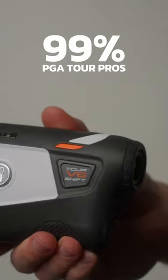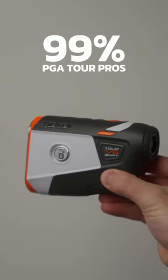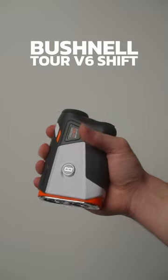99% of PGA pros use Bushnell for their golf rangefinder. This is the Bushnell Tour V6 Shift.